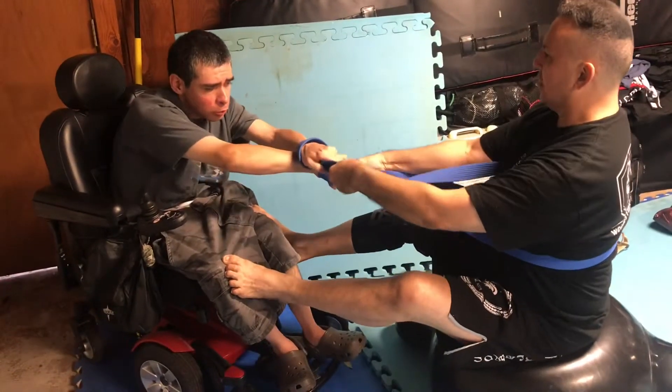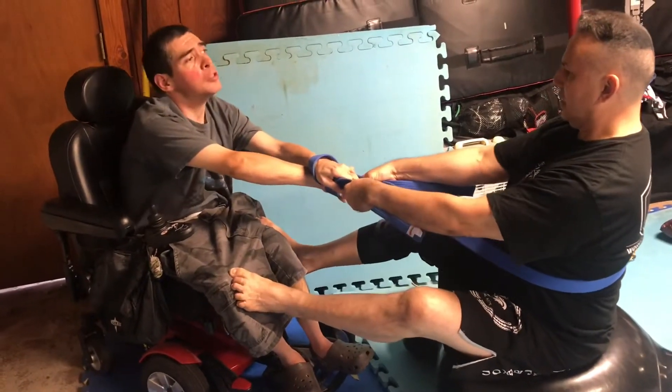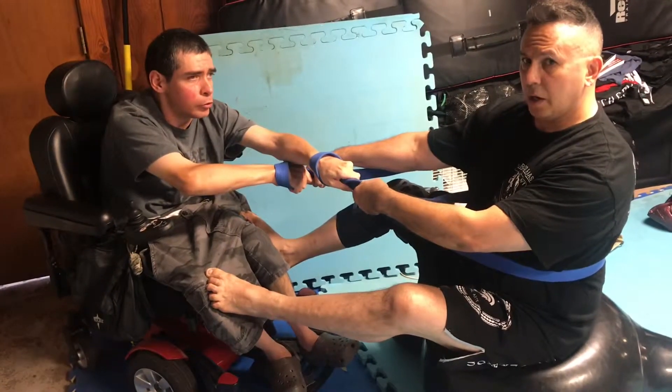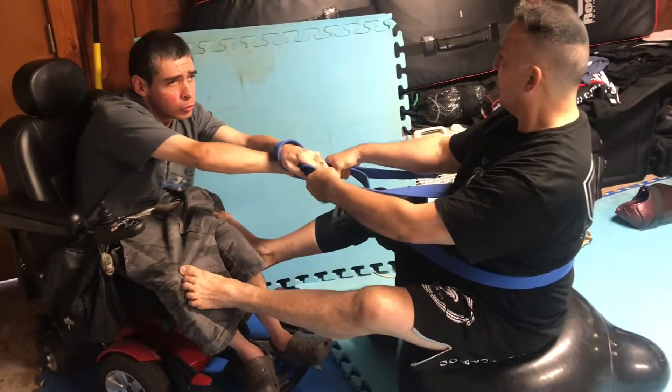Then we're going to do X-man. So good posture, up — we go active with it, extending that range with some torque and then the other way.